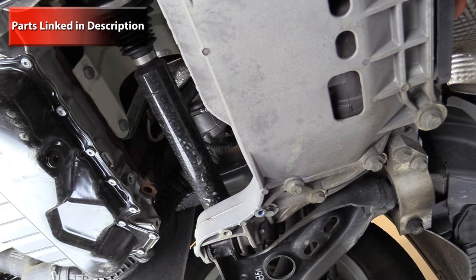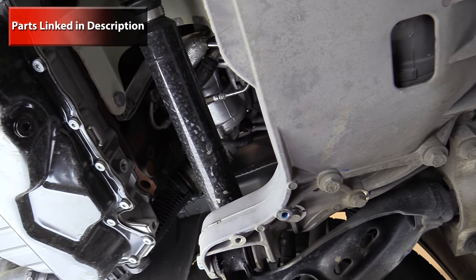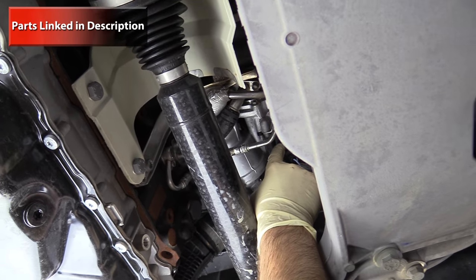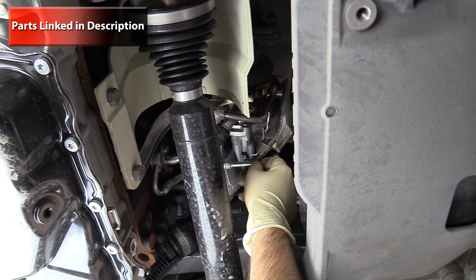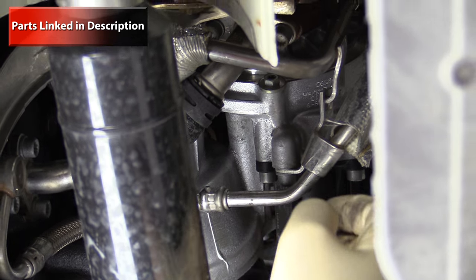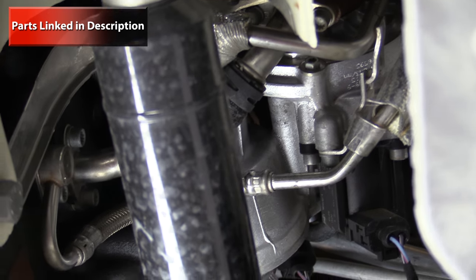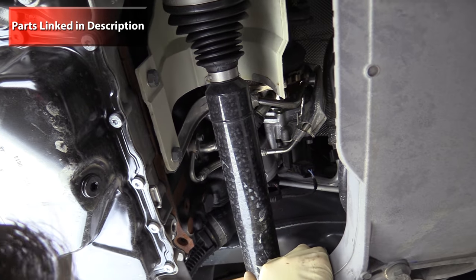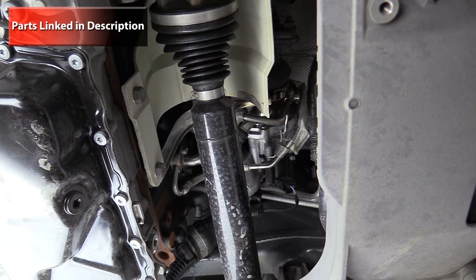Looking underneath the passenger side of the engine, over top of the axle you'll find the turbo, and on the turbo you'll find the diverter valve. You'll find all of the turbo oil and coolant feed and return lines. You'll also have the N75 valve which attaches to the turbo itself and controls the wastegate, which is also located on the turbo.